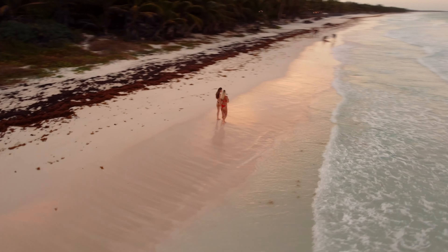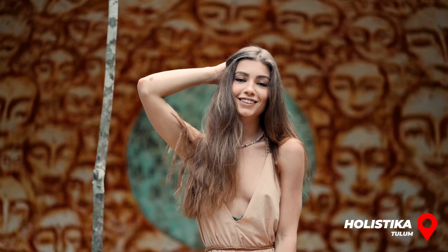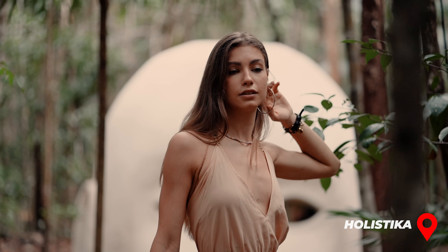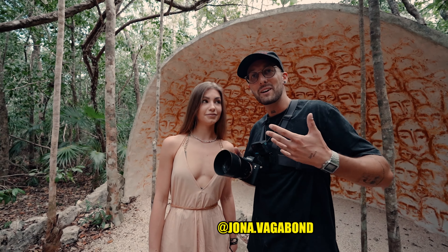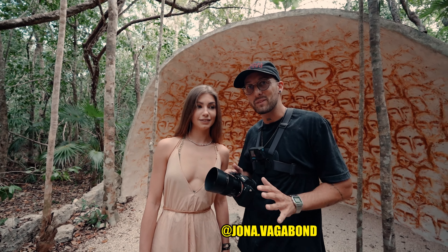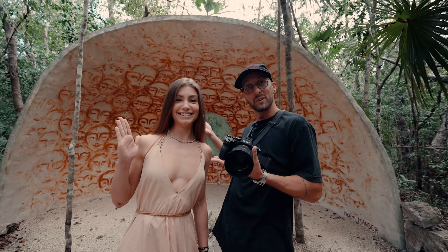We met Kate on the beach yesterday, did a photo shoot and video shoot there. Now we've come to Holistica, a place in Tulum. They want you to be a little bit quiet here — there are a lot of spiritual vibes. We're going to shoot some photos with the 85mm 1.8, which is a very good lens for portraits and shooting models.